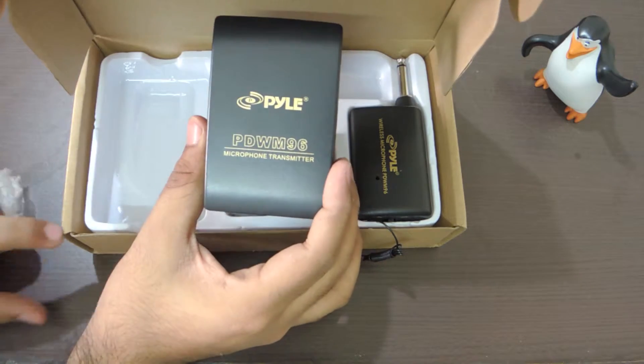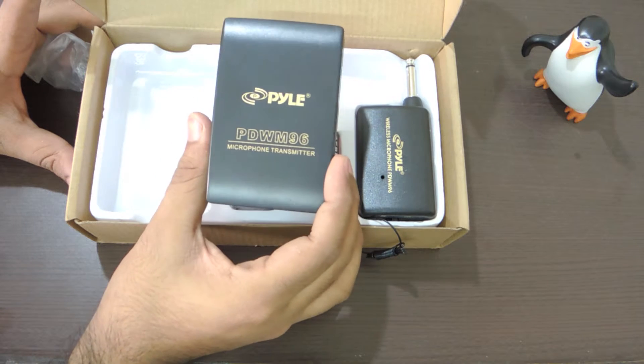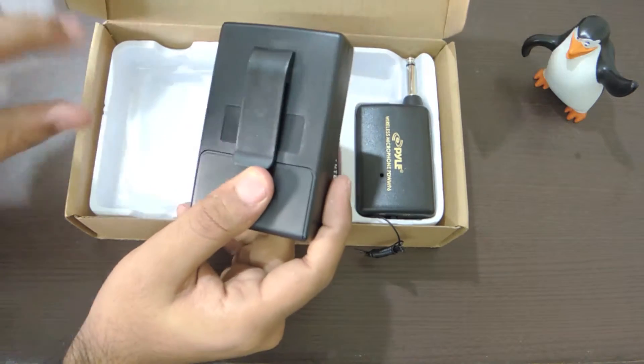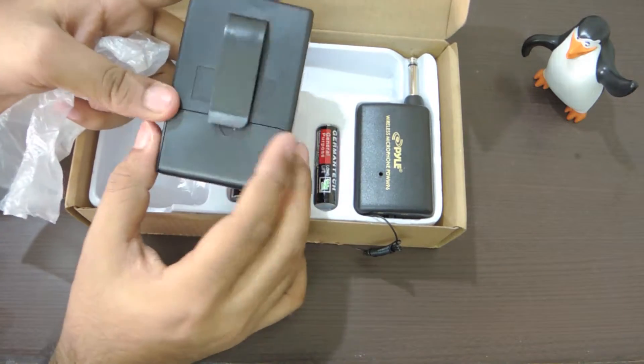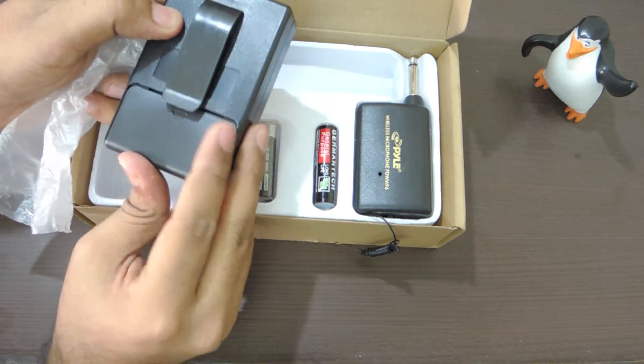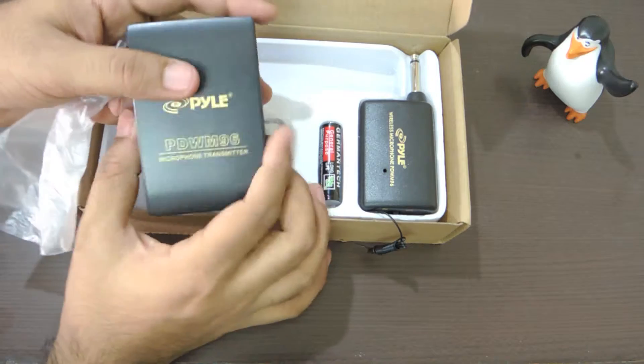Decent quality, no complaints, but it's plastic and very light. Even when you put the 9V battery inside it, only then does it feel substantial. There is a belt clip, and that's where the 9V battery goes — no rocket science here, very simple.